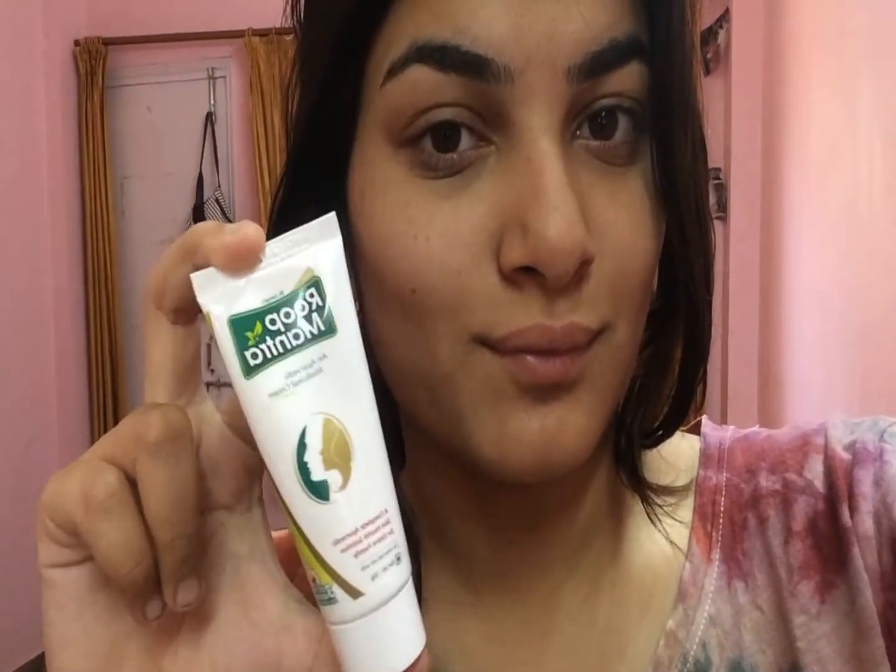Hi guys and welcome back to my channel. In today's video I'm here reviewing a product called Room Mantra Cream. I have been using this cream for almost two months. If you want to know about the review I posted for the Room Mantra cucumber face wash, you can check the description — I'll link the video there.